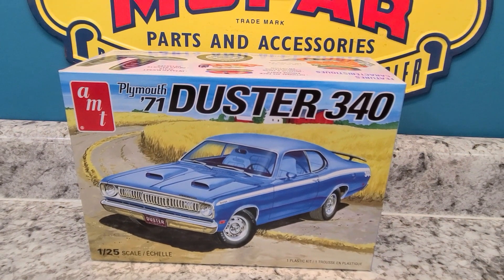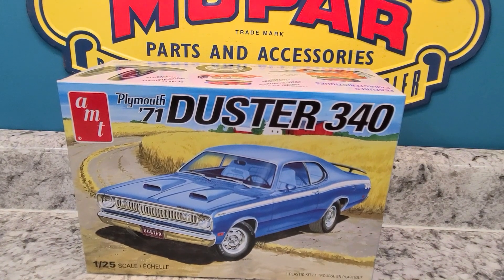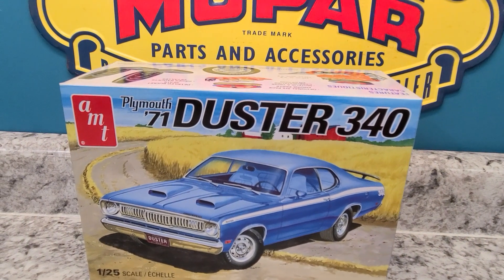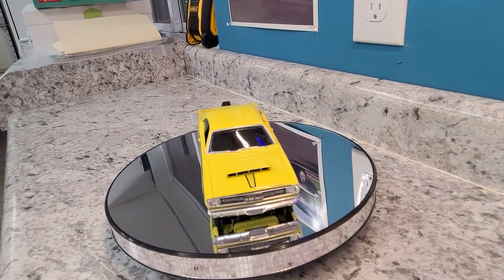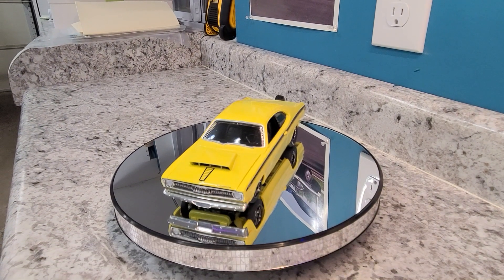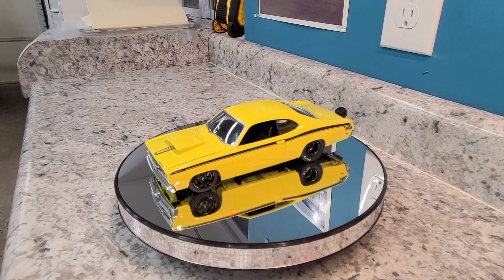As you can see in the picture, we used the '71 Plymouth Duster 340 from AMT and basically I made an 8-second streetcar. Here she is! As you can see, we put the Hemi scoop on it and we've got it to where she's all steel with chrome bumpers.